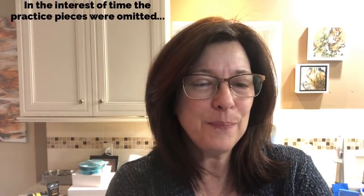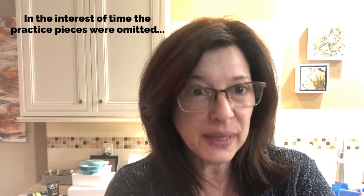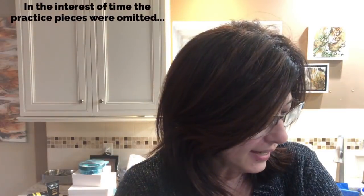Hey guys, it's Karen from Waterfall Acrylics, here to entertain you with some paint pouring. I never know what to say at the beginning so I just make stuff up. Today I'm going to do a couple little paintings, some practice pieces first, just to get the order right. I am inspired by two things today.